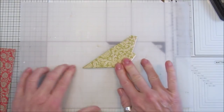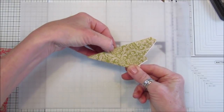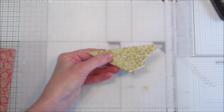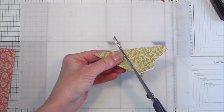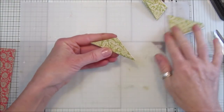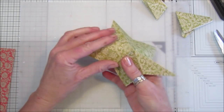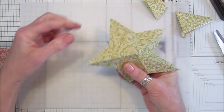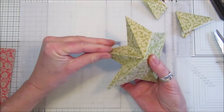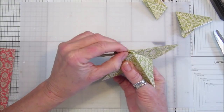Now cut from this corner to about here - this determines the size of the point of your star, so you can cut as far up as you like. The steeper you cut it, the more pointy your star will be. Open it out and look at that - a lovely star! Fold the pointy bits up, and these bits go down, going along each one: that goes down, that goes in, that one goes down.